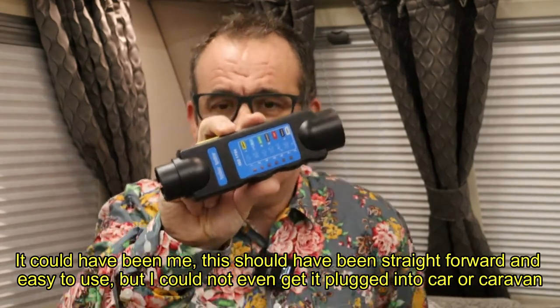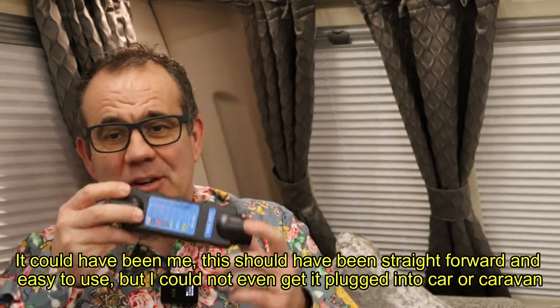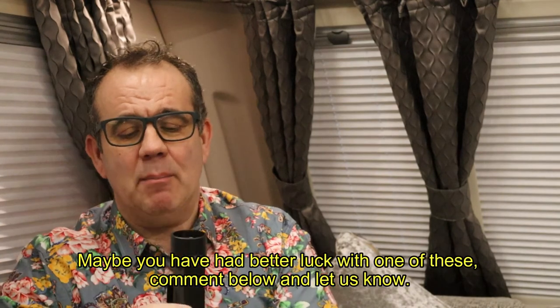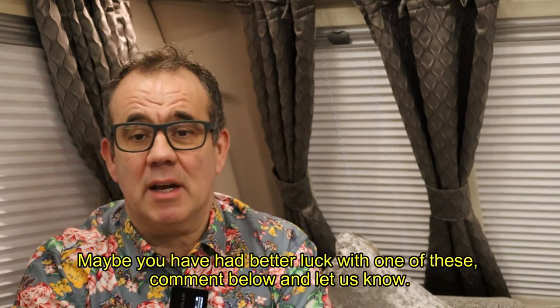What a faff that was. I was going to bring you a video on how to use the trailer tester but after spending 15-20 minutes trying to work out how to use it and trying to get it to connect, I just thought it's not worth wasting your time. Would I recommend this? Definitely not. Very difficult to use, doesn't give you any accurate results. I couldn't even get it connected to the front of the caravan, and what a faff to try and get it connected to the back of the car. Maybe it's something I'm doing wrong, but I wouldn't recommend this one. I'll return it and invest in another one, and once I've got hold of that I'll bring it to you guys and we'll see how we get on.